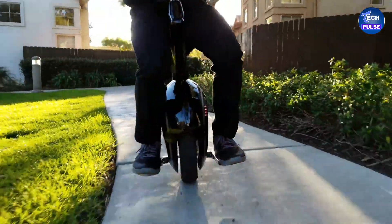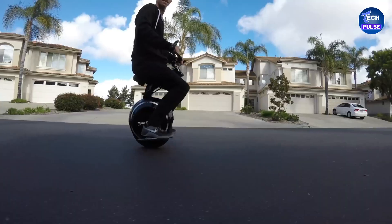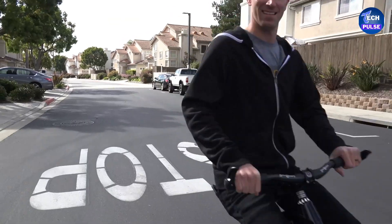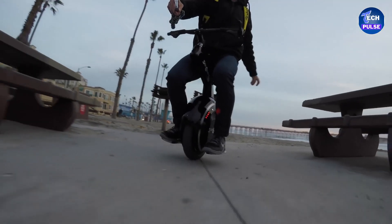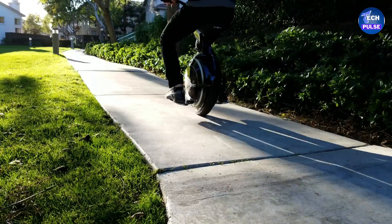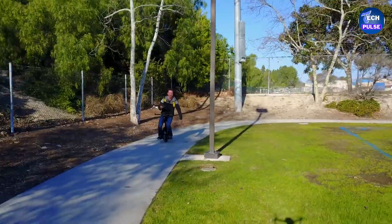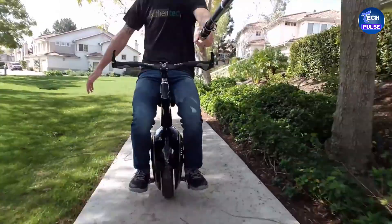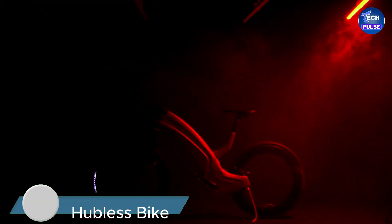One of the standout features of the So Lobi Ke is its self-balancing technology — as long as you maintain your balance, you don't have to worry about tipping over. To control the speed, simply lean forward to go faster and lean backward to slow down. No special license is required to ride it. Its compact design makes it perfect for city travel, easily maneuvering through tight spaces. The So Lobi Ke offers a range of over 25 miles on a single charge and comes with a built-in GPS.